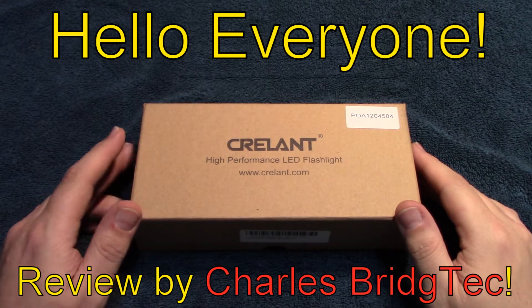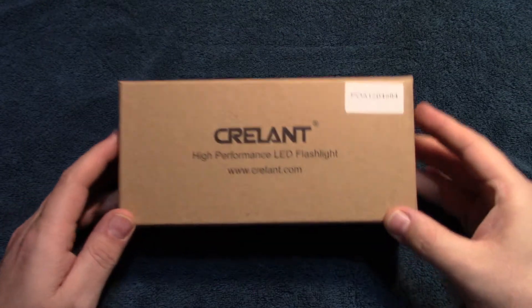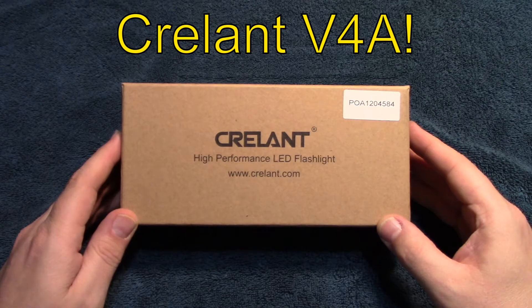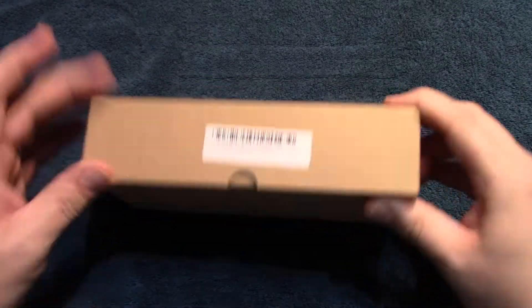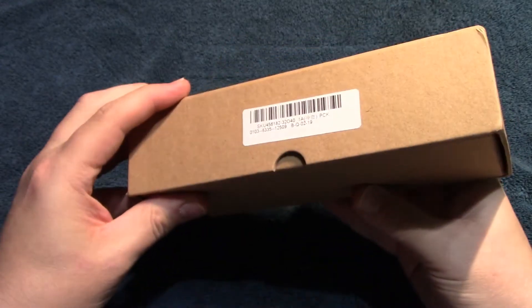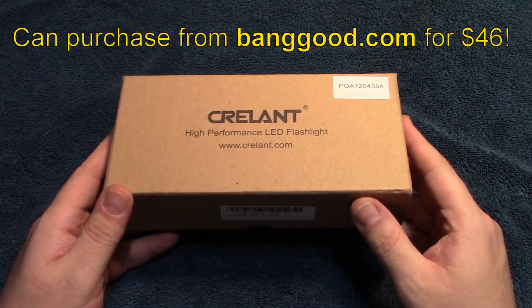Hello everyone. This is Charles Bridgetek with another flashlight review. This time on a Krellent V4A. So this is the box that it comes in, and I want to thank Banggood.com for sending me this light.